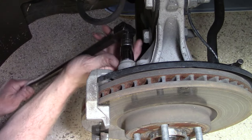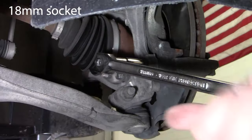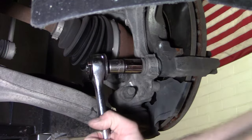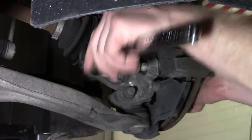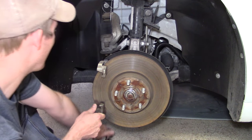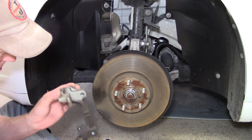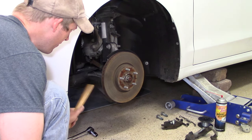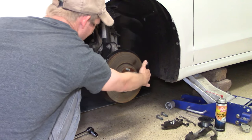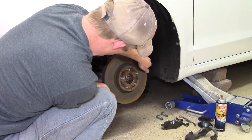The next step is to remove the caliper mounting bracket — that takes two bolts using an 18-millimeter socket. Those are pretty tight and I used a breaker bar to bust them loose, then ratcheted the rest of the way. Once those two bolts are removed you should be able to get that bracket off pretty easily. With the bracket removed, the rotor should slide right out, though it may take a little work to break it loose. I used a rubber mallet to shake it loose.